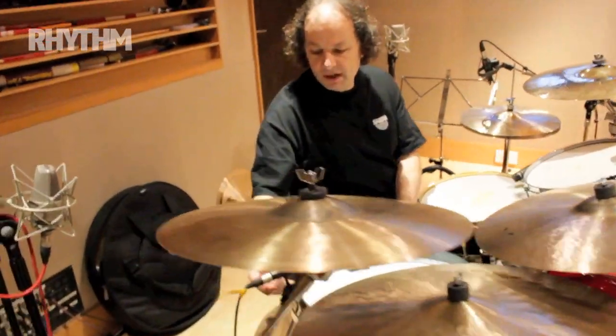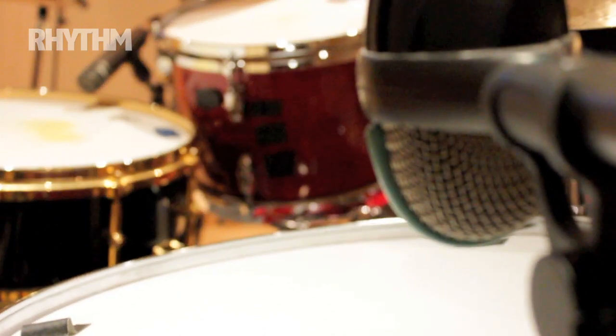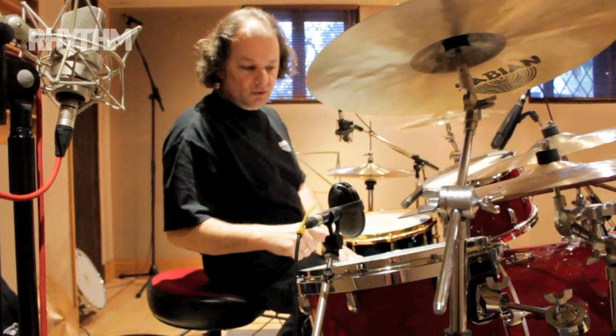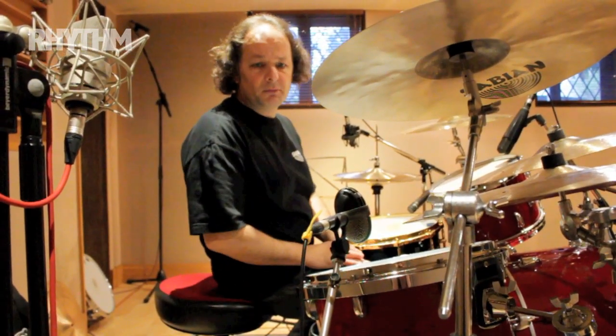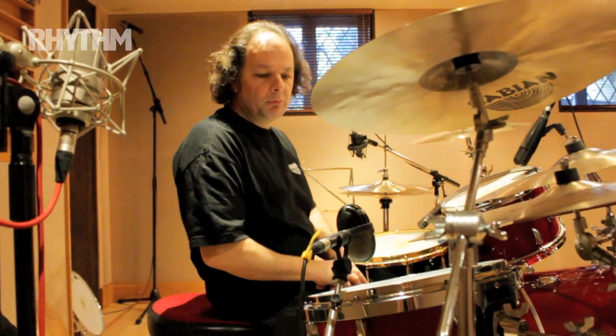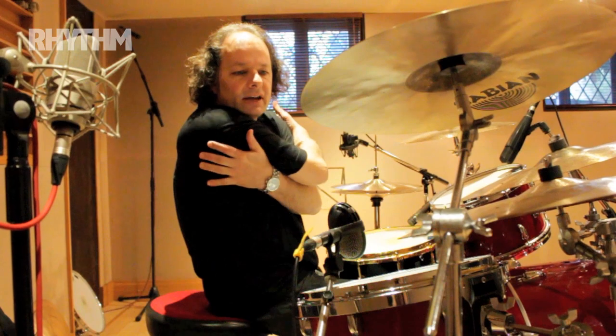My quirky choice on the floor tom — someone recommended I try an AKG D112, the same as the bass drum mic. It goes on the floor tom and I just love the sound. They've got lots of bottom end attack, really great on floor toms. I've never seen anyone else use them, but everyone seems to like the floor tom sound I get from them.